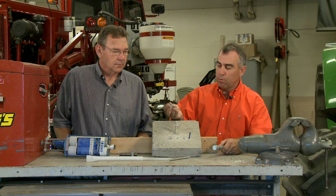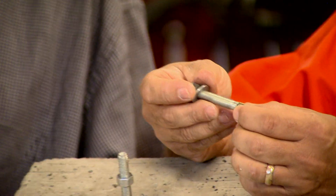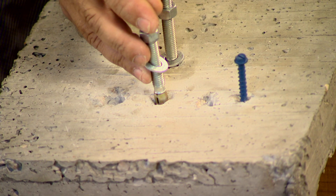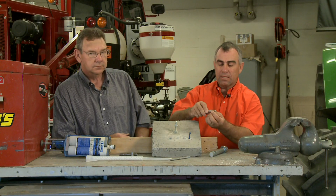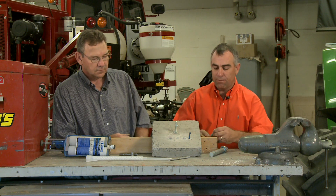The first one — there are some bolts like this where you'll drill a hole in your concrete. It's got a little expansion piece on the end of it, and you will hammer this bolt down in here. Then as you tighten that bolt and start to pull it back out, this piece slides down and becomes a lot tighter.